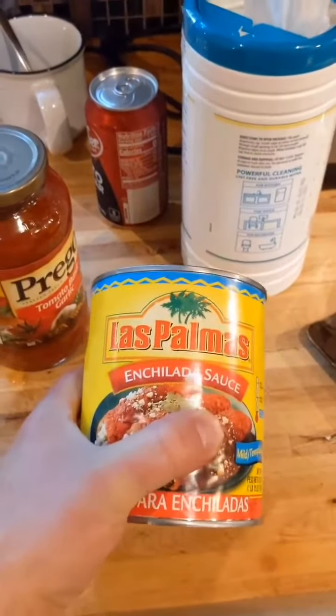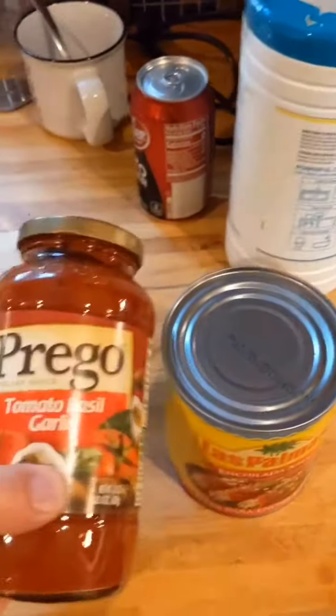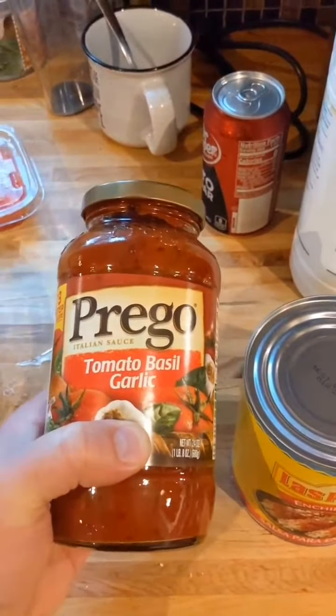Now to prepare the sauce. For authentic Taco Bell style sauce, you want to do one part enchilada sauce and one part regular Perigo tomato spaghetti sauce.